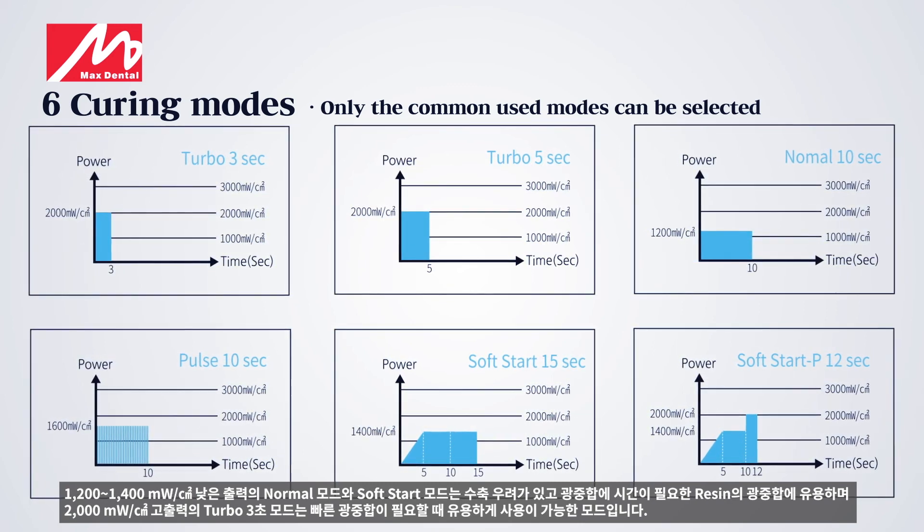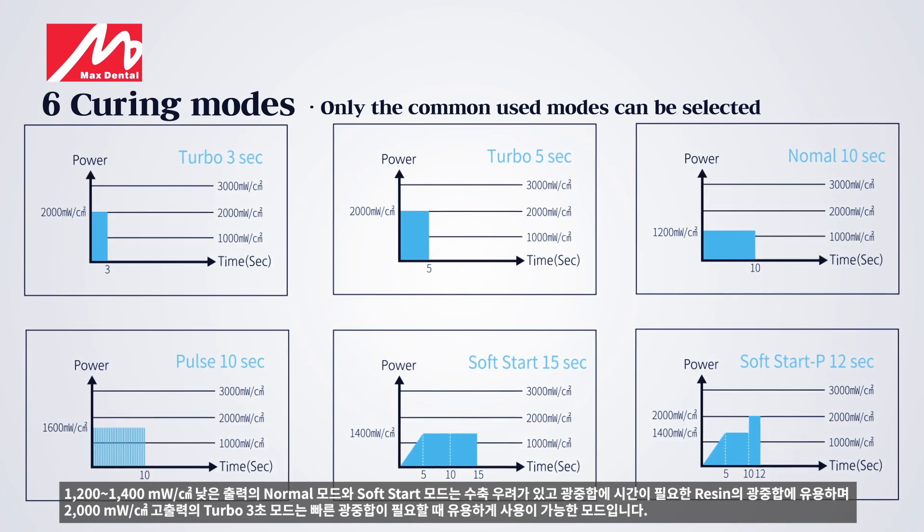Turbo 3-second mode with 2,000 mW per square centimeter high output is a mode that is useful when fast light curing is required.